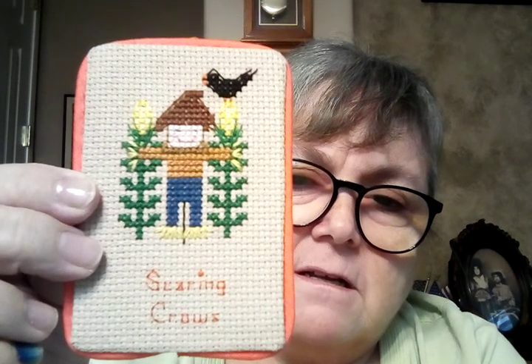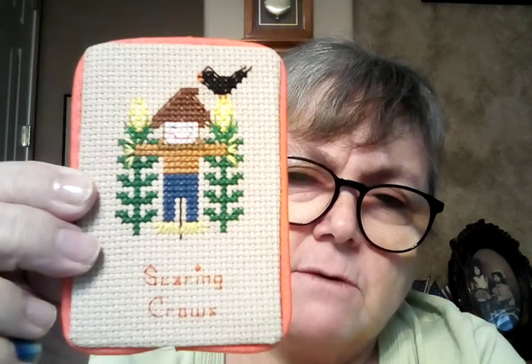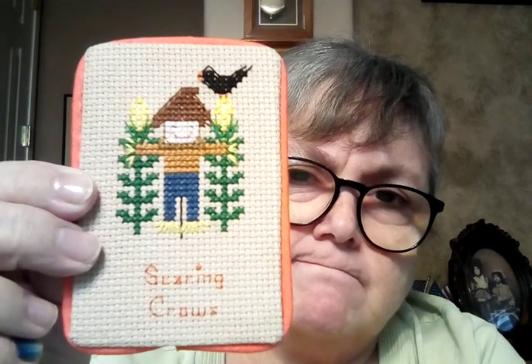This is Scaring Crows. I fully finished this. And this is Falling Leaves. Again, I showed this to you last week, and I just made them into little ornaments rather than pillows. We made most of the others pillows. So those are the ones that I finished.